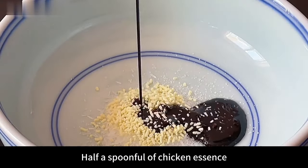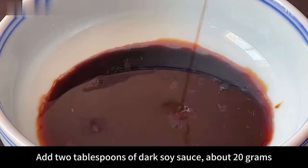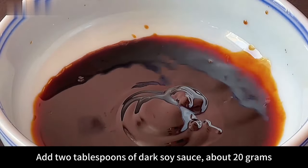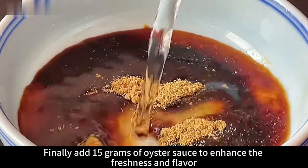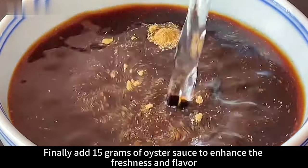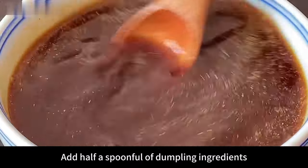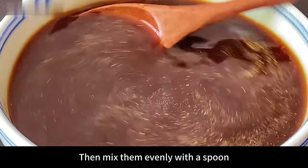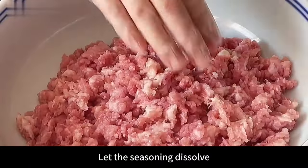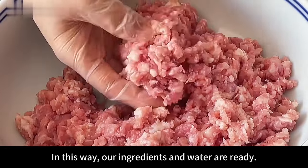Add half a spoonful of chicken essence, half a spoon of MSG, 2 tablespoons of dark soy sauce (about 20 grams), 3 spoons of light soy sauce (about 30 grams). Finally add 15 grams of oyster sauce to enhance freshness and flavor. Add half a spoonful of dumpling seasoning and another pound (500 grams) of purified water. Then mix evenly with a spoon until the seasoning dissolves. Our seasoned water is ready — set aside for later use.